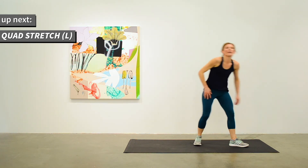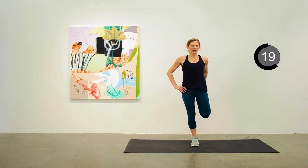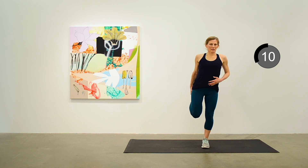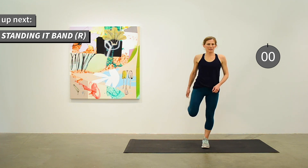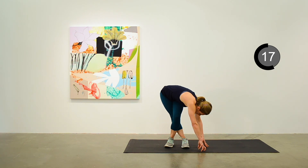We'll do the quad stretch, first on the left side. Thinking about your balance — good opportunity. Moving to the right side now. We'll do a standing IT band stretch next — left leg over right, and reaching down to the left side. You should feel this on the IT band on the right.